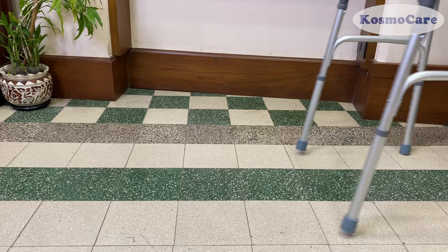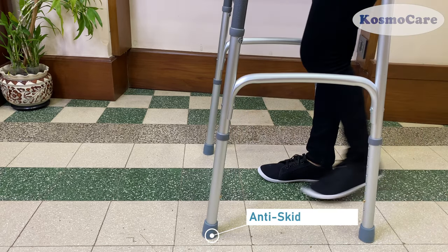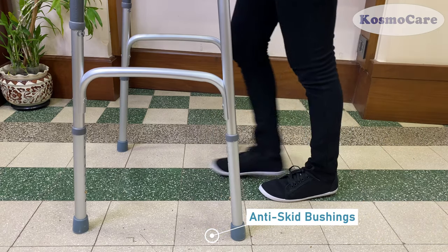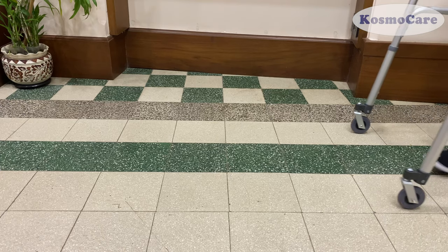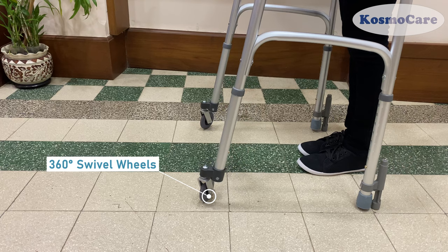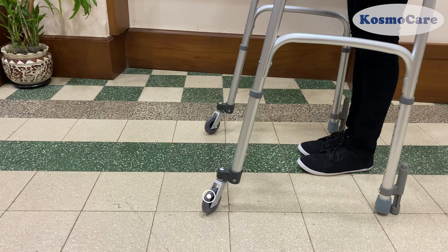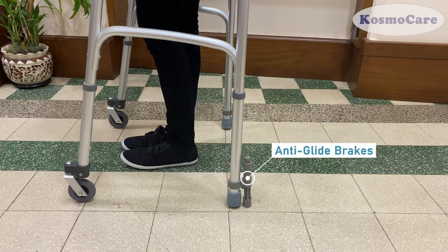Included are two sets of attachments which can be used interchangeably indoors and outdoors. One set features forelegs with anti-skid rubber tips, and the other includes swivel wheels which enables the user to maneuver the walker effortlessly without having to lift it, and anti-glide brakes for added safety.